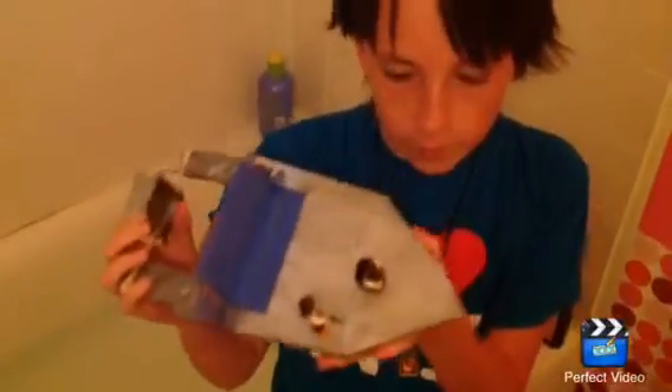Hi, I'm Jade Bentley and this is my self-propelled boat science project.